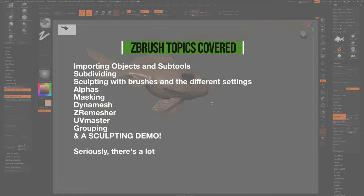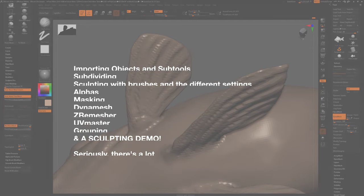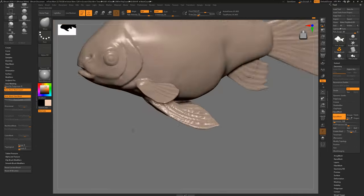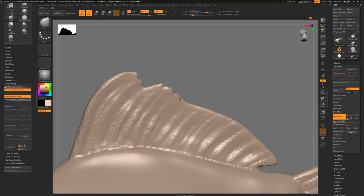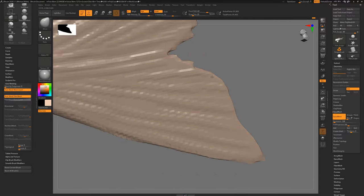We're going to go through all the tools, all of the brushes, what materials are, what dynameshing is, z remeshing, all that stuff, and then finally I'm going to do a time lapse of me actually sculpting something from scratch in ZBrush. So if you haven't used ZBrush before, watch this whole thing — we're going to go through all of the tools probably quite quickly, but either slow it down in the YouTube timing settings or re-watch it if anything doesn't make sense, and you can leave a question below and I'll get back to you as soon as I can.